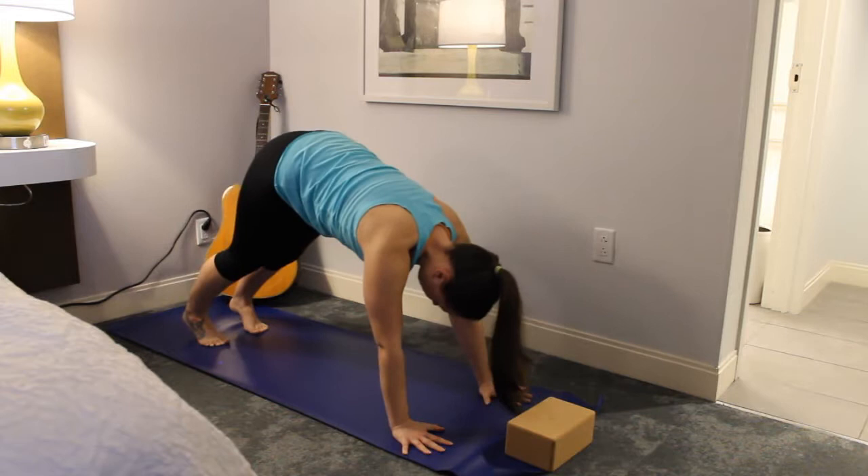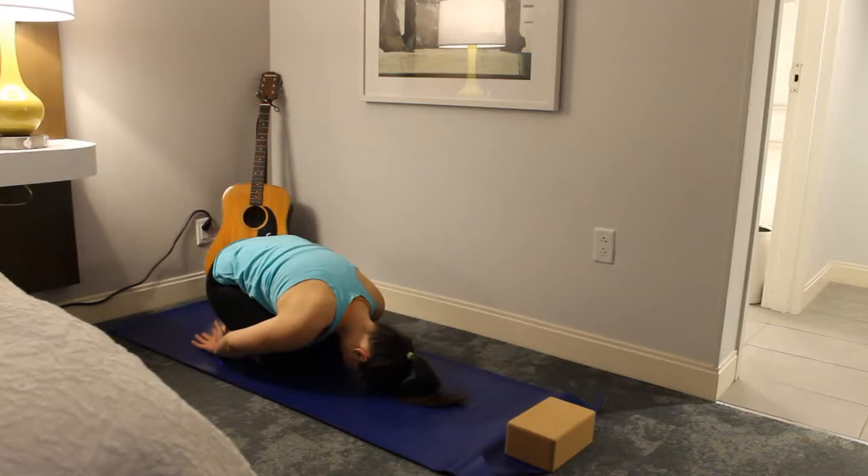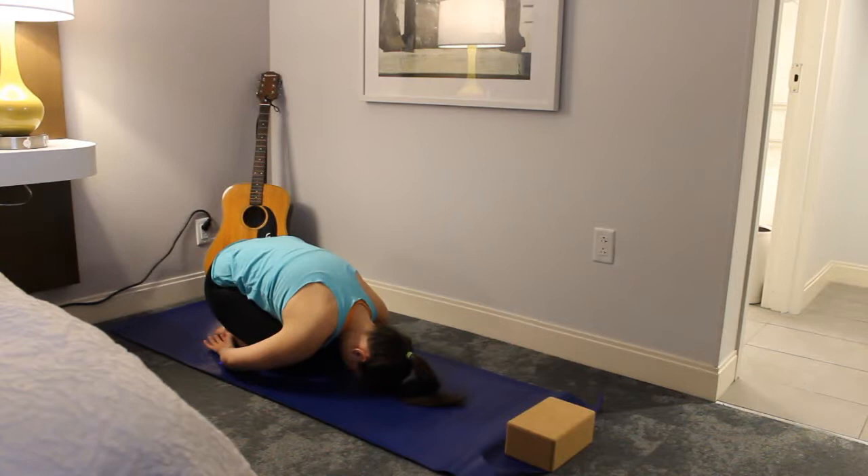Inhale, and slowly lower your knees down to the mat. Exhale back into child's pose — you can take your knees whatever width you want here. You have the option to bring your hands down by your feet with palms facing up, just opening up that upper back area. Take a few breaths here.